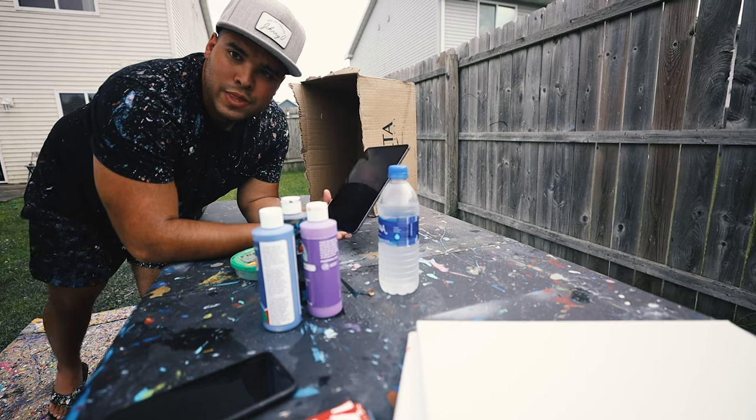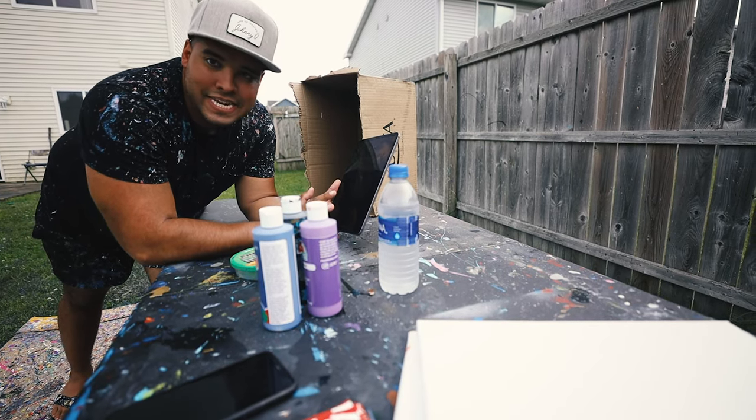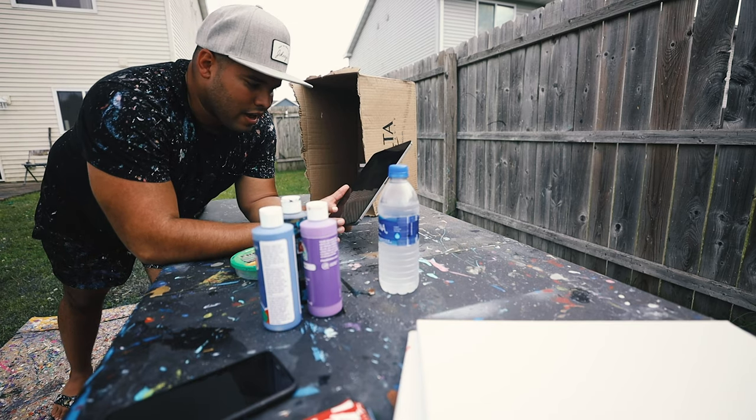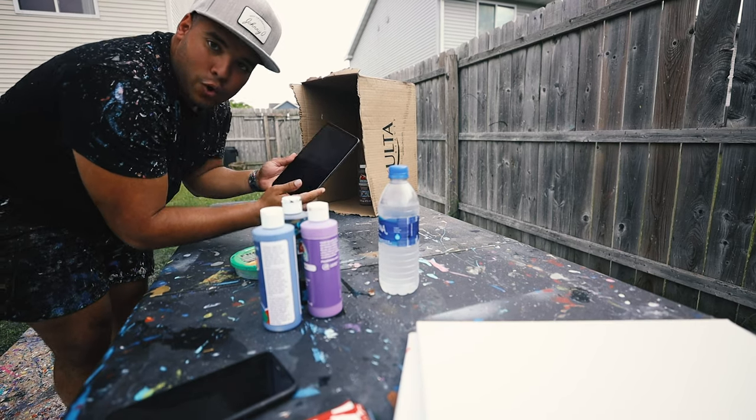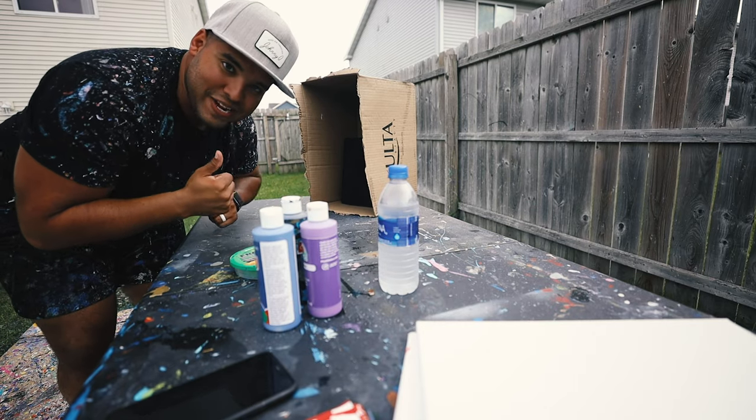Those of you wondering what the box is for — I usually go live when I make these paintings, and I use the box as a shade so it doesn't overheat the iPad. I put it in here and I go live. I'm good to go.